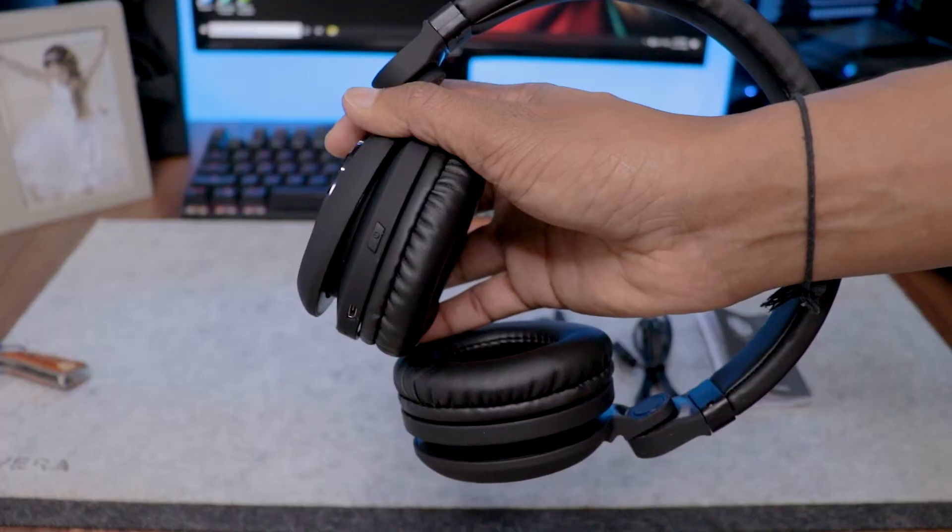Now let's talk about how to use this headphone. To power it on, press the power button. When you turn it on, you can see the LED indicator light up in red and blue, indicating the headphone is on but not yet connected. Press the power button to enter pairing mode, find the headphone on your wireless device, and connect. You will hear a connecting beep. You can also check the battery status on your phone — for example, it shows 50% battery remaining.